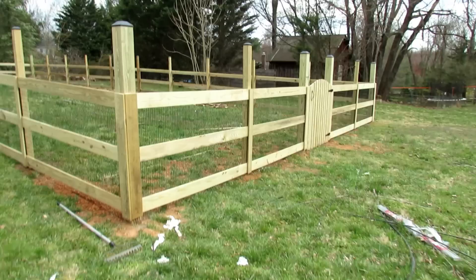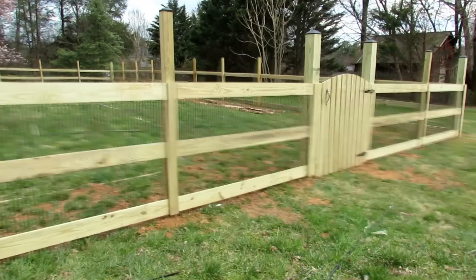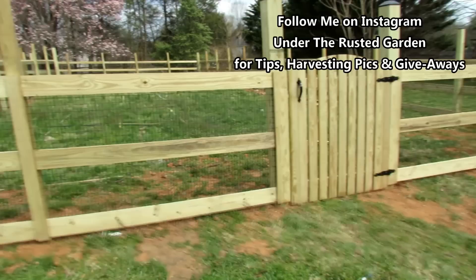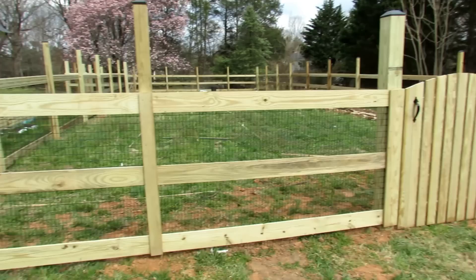Welcome to the Rusted Garden Homestead. We just got the fence for the Rusted Garden, so I figured this would be a great opportunity to talk about fencing. How do you protect your garden from deer, rabbits, hedgehogs, gophers — things that will eat your leafy greens and vegetables? This is not going to stop cats, squirrels, raccoons — anything that can climb a fence is just not going to work.